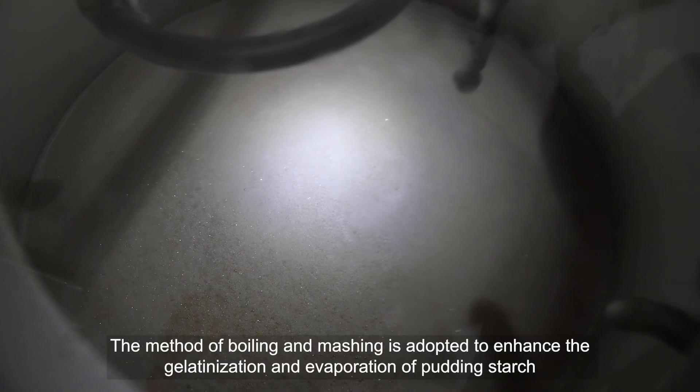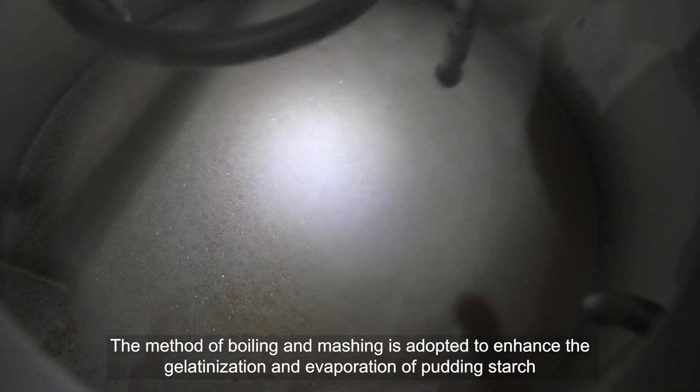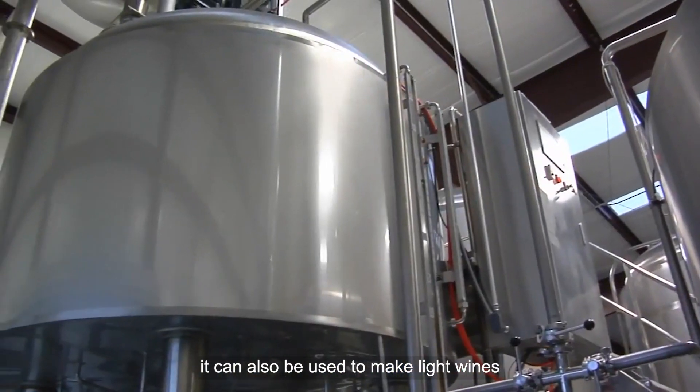The method of boiling and mashing is adopted to enhance the gelatinization and evaporation of starch, improving the extraction rate of mashing. In addition to strong wines, it can also be used to make light wines.